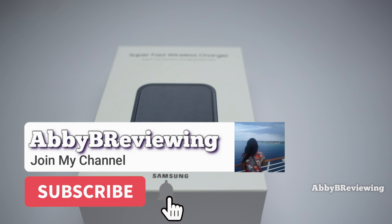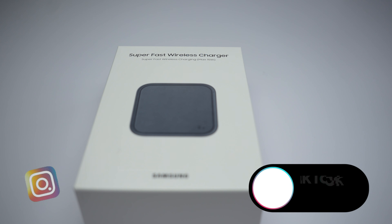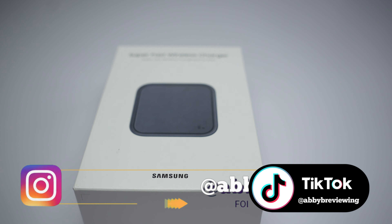Before I get started, make sure to hit that subscribe button if you're not already subscribed, so you can stay tuned to all my new videos dropping weekly and help the channel grow.